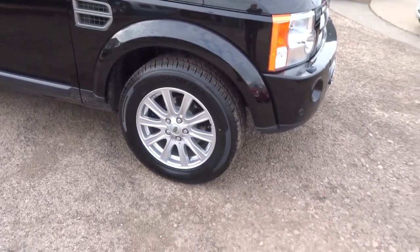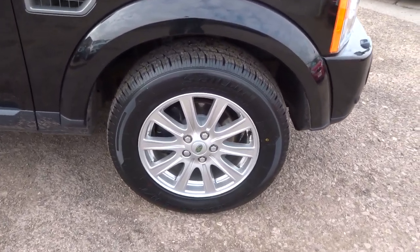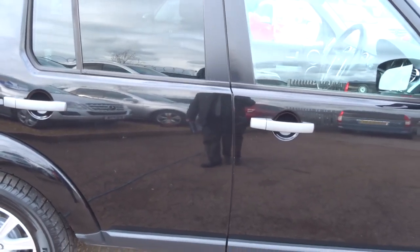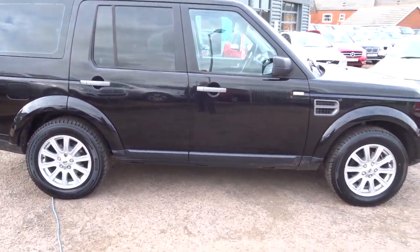It's a super looking car with Land Rover alloy wheels, all in good condition. Beautiful black paintwork.